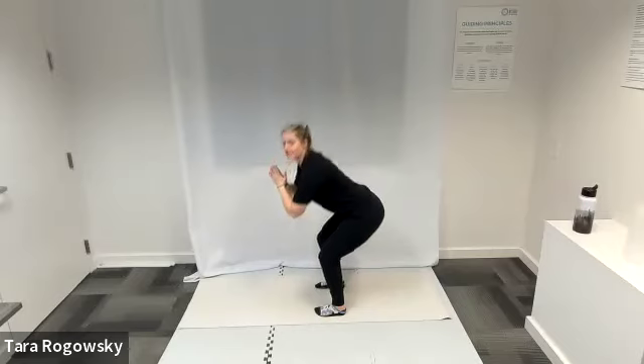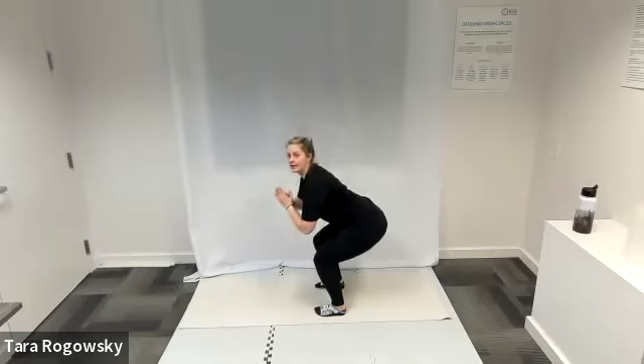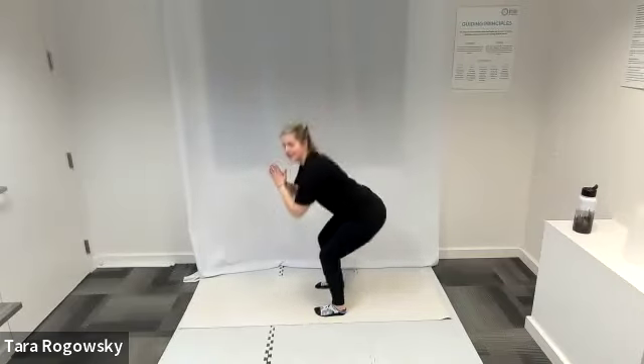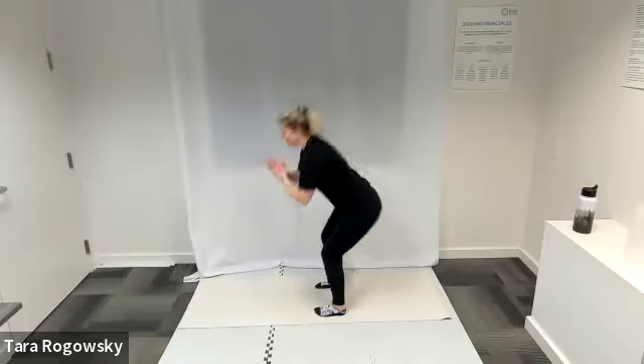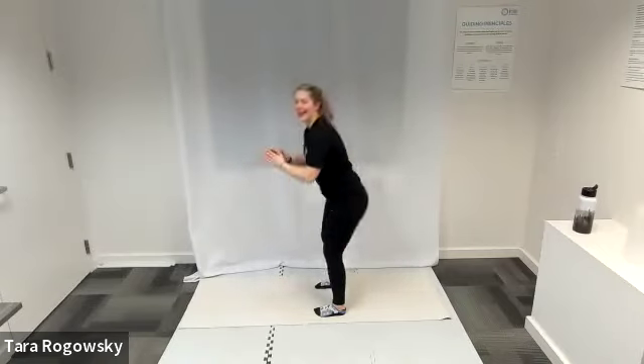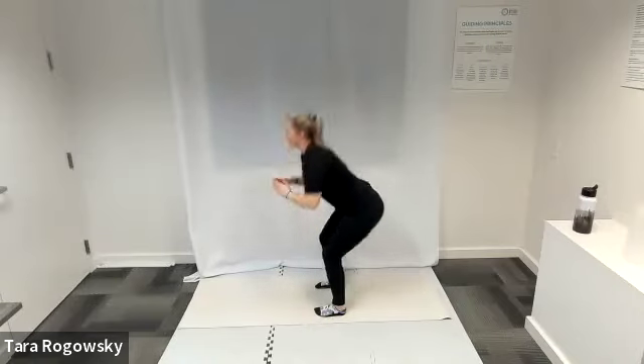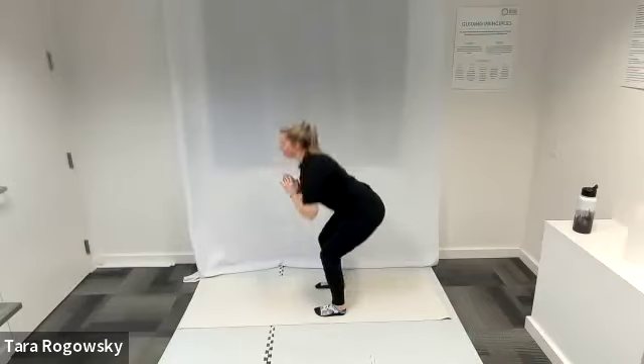Go ahead, bend those knees, sink your bottom back. As you bend your knees and sink your bottom back, keep your knees tracked over your toes or over your ankles, so the work stays in those glutes and those hamstrings rather than in your knee joint. For balance, I'll hold my hands in front of my chest, and then when I stand up nice and tall, I extend my arms by my sides.